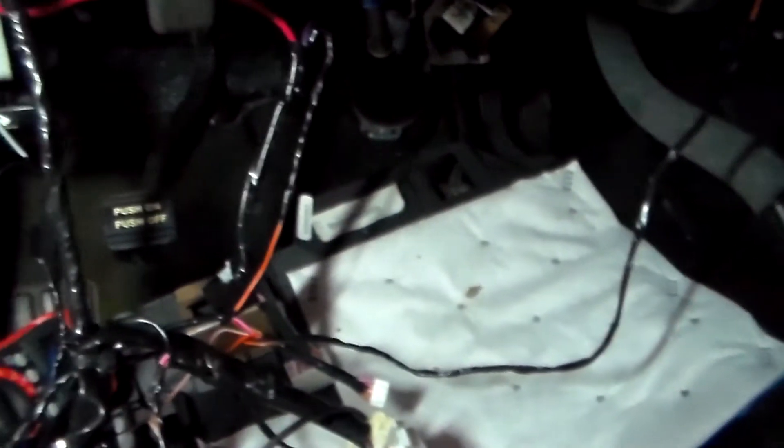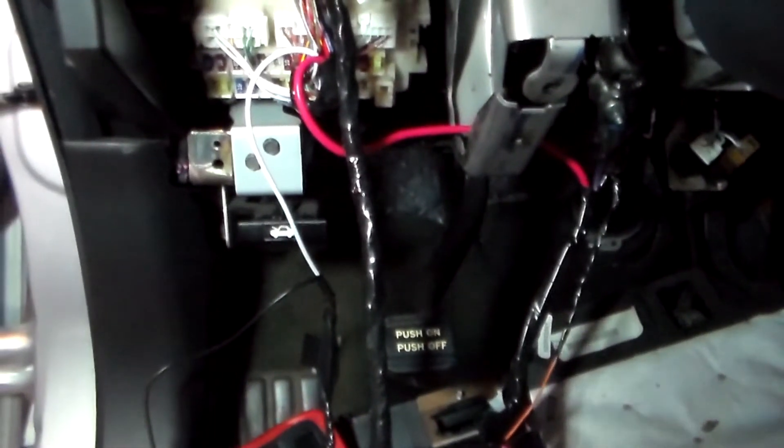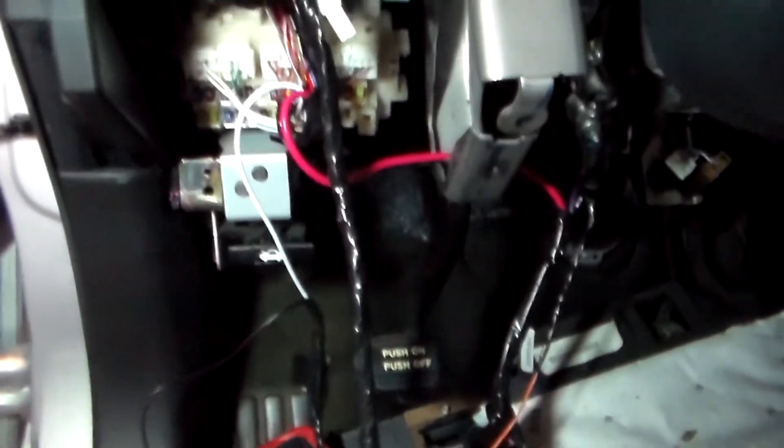All right, we're just finishing up the wiring here with this remote start. And of course, you have to wire into the push-to-start button as well. A lot of stuff has to come apart in this vehicle, but the important thing is you can put it back together. It's like a little puzzle, and when everything is put back together, you will not even be able to tell it was ever disassembled.